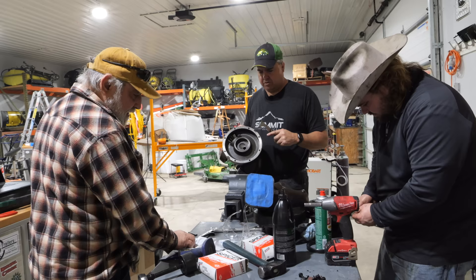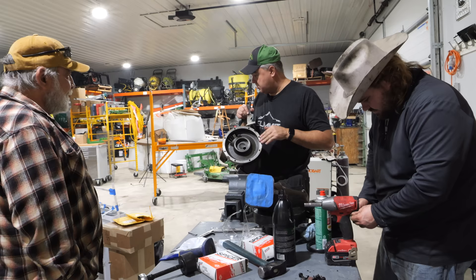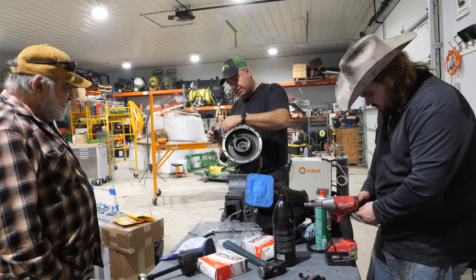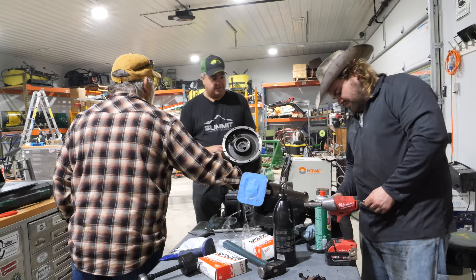$300 in parts? Well, since I can return these two, that's $65 — $350, $375 by the time we put those in. Just in seals — and we may have ordered too many. And then Dave charges top-notch labor. Whoa, whoa, whoa — he's a top-notch employee, so he deserves top-notch labor.